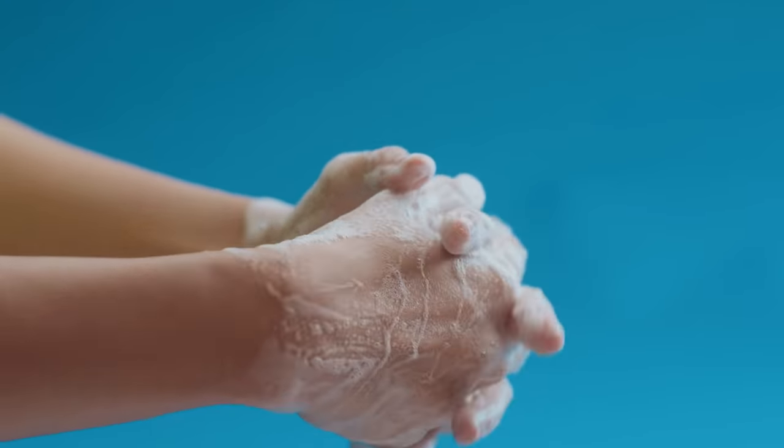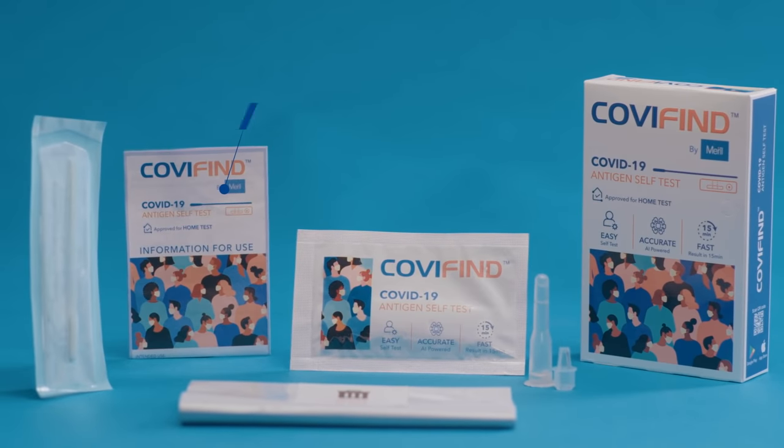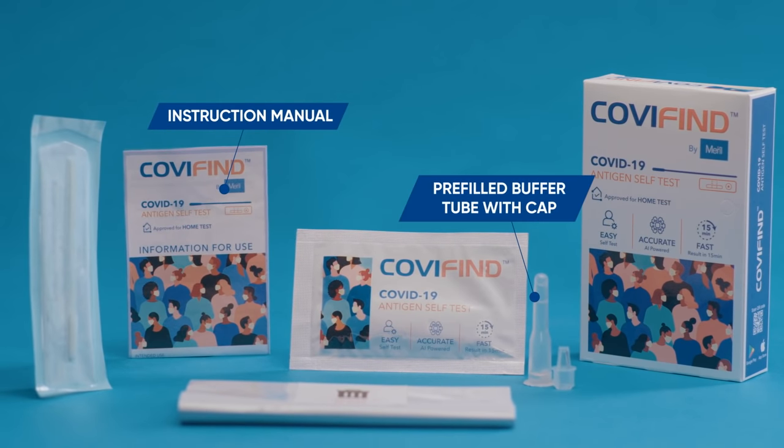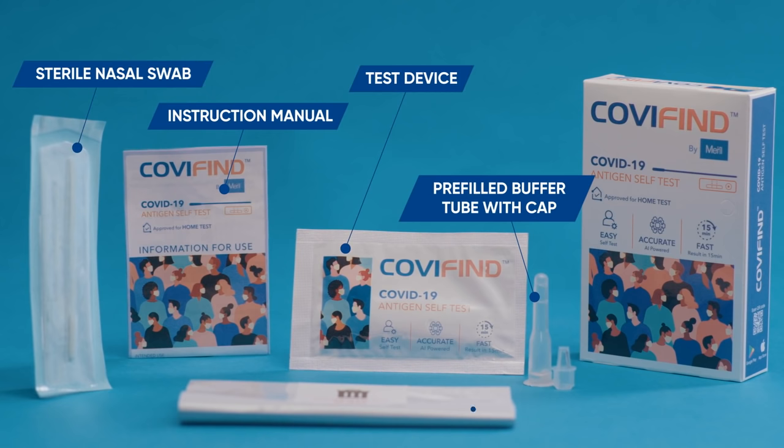The first step is to find a clean surface and wash your hands for 20 seconds. Dry completely. Open the kit and take out the testing components. You will find inside an instruction manual, a pre-filled buffer tube with cap, a sterile nasal swab, a test device, and a disposal bag.